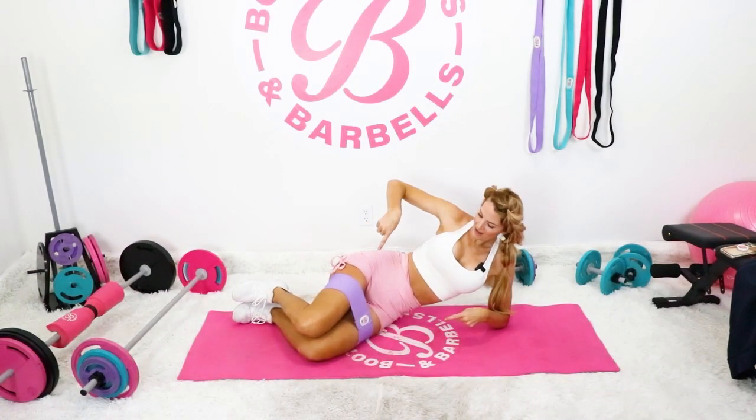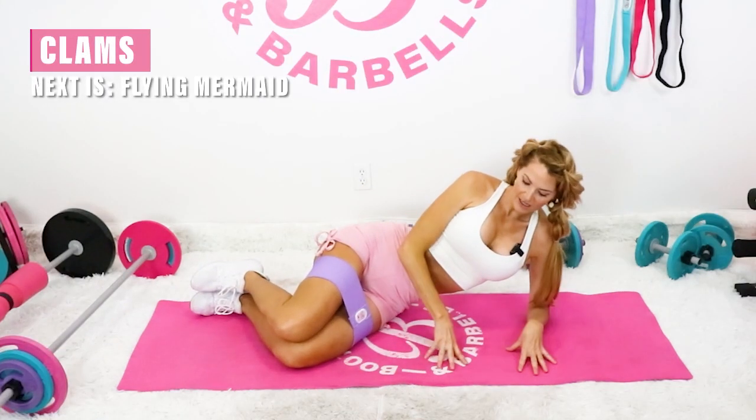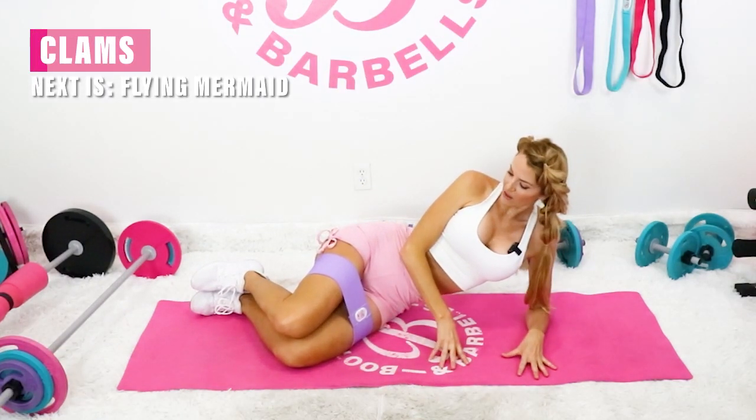All right, let's begin. Put your booty band onto your legs, right about mid-thigh is great. Everything is going to be done on the mat, so it'll be great for all those beginners out there.